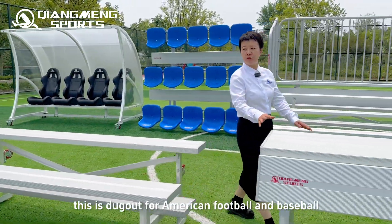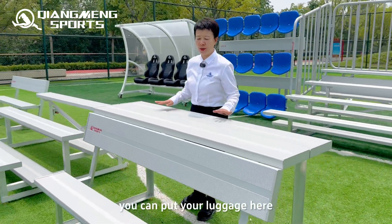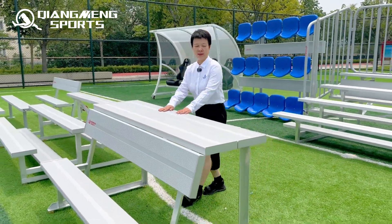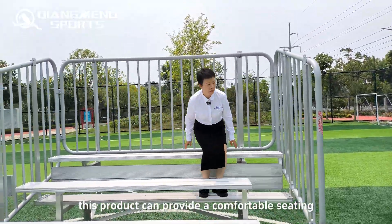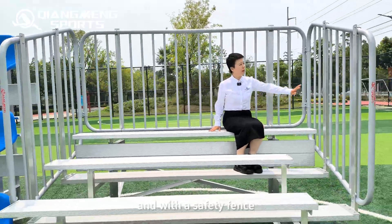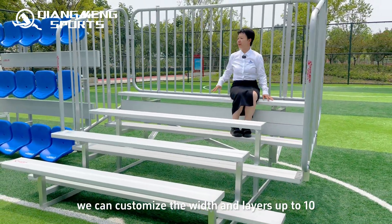This is a dugout for American football and baseball with a storage platform. You can put your luggage here. This is a grandstand with a fence. This product can provide comfortable seating with a safety fence. We can customize the width and the layers up to 10.